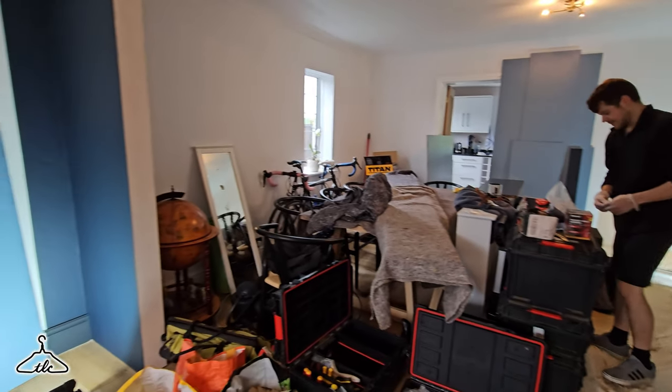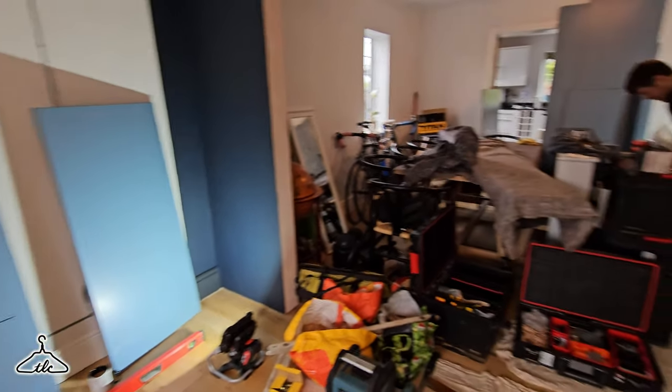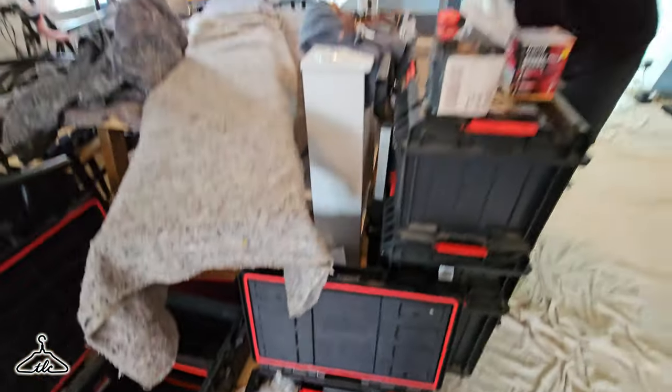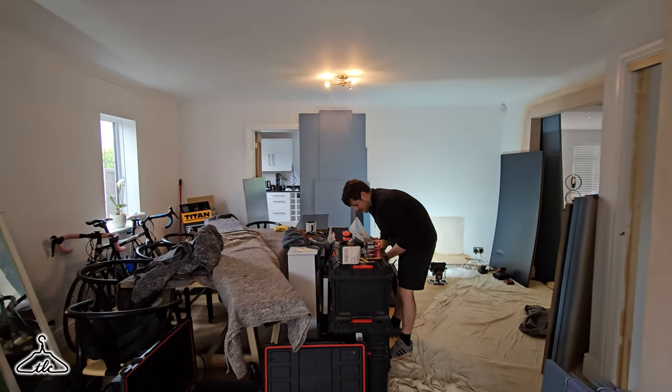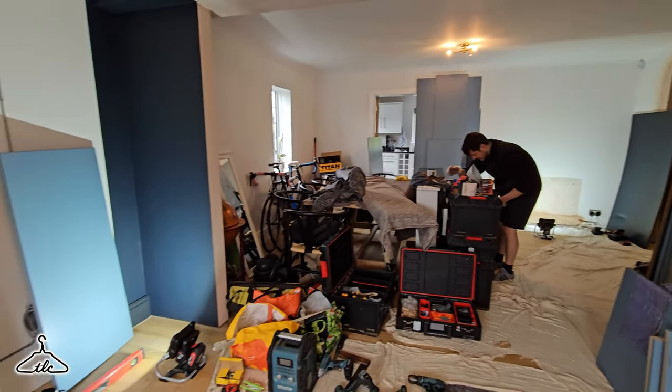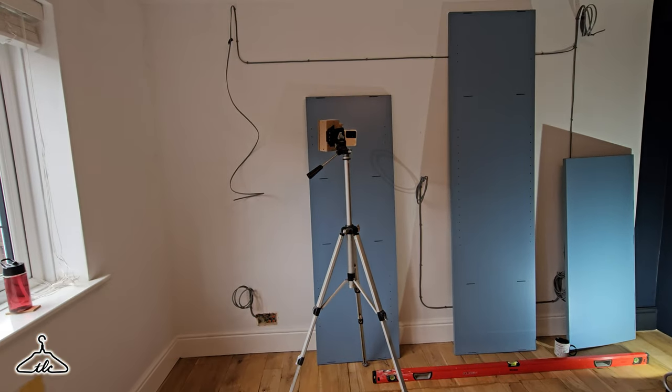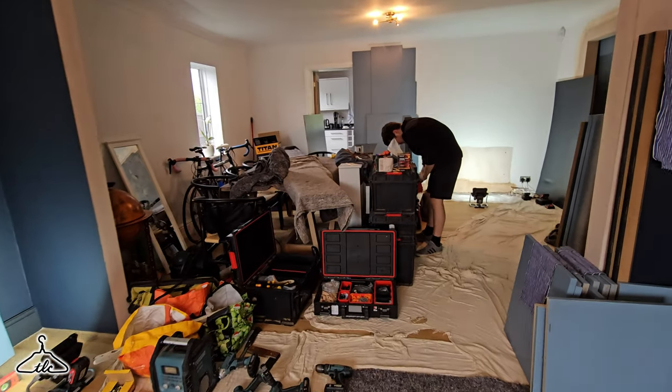We just need to get our drills out, a selection of screws - basically 50s and 30s for our bearers and packers. Sean will be assembling carcasses and I'll be putting down the bearers. We're using number 10 biscuits - we use 10s because we don't think 20s are necessary. I'm going to be putting those bearers down in this room first, then move the time-lapse camera and get cracking.